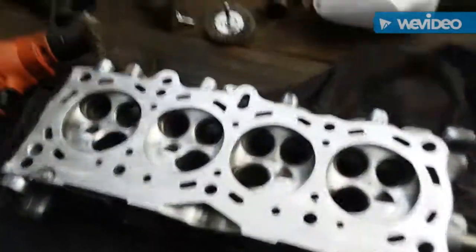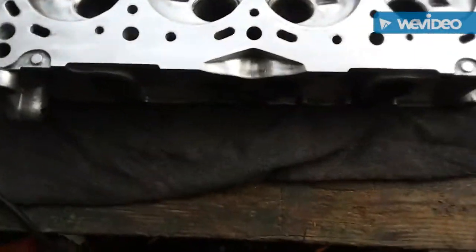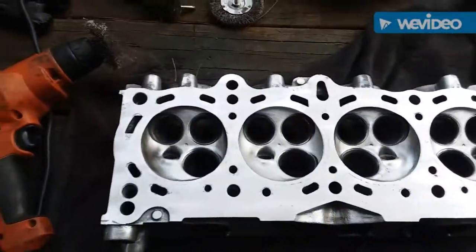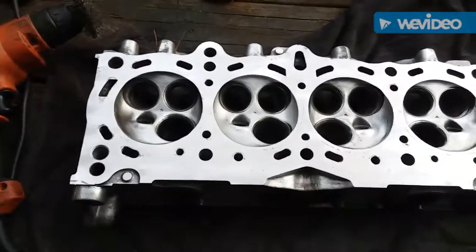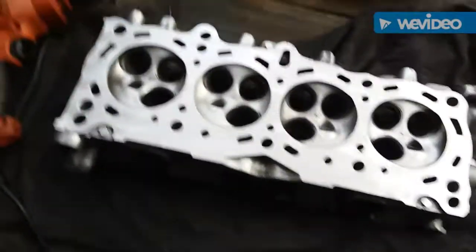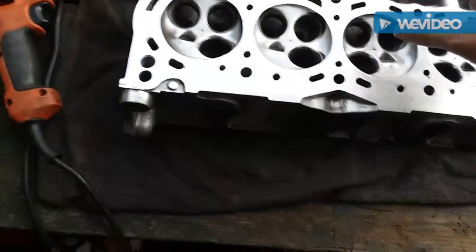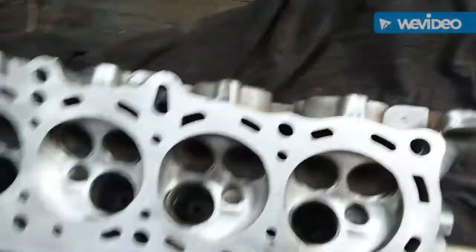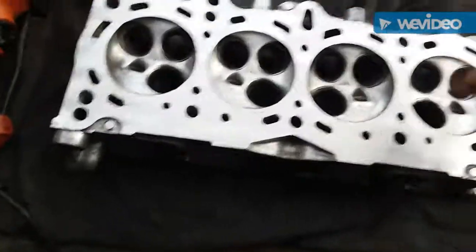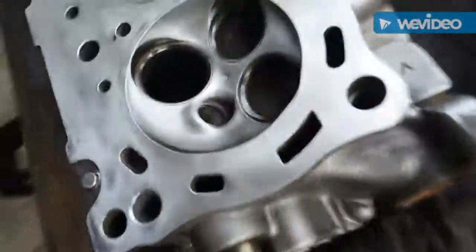I've pretty much started on this side — cleaned up all the old gasket material, cleaned out the carbon in the combustion chambers. I'm using wire wheels and I know people are going to say 'you can't do that, you're going to warp the head,' but I've done this multiple times and kept that engine running for the past 12 years. I haven't gone to the extent of polishing out the exhaust side before, but that's what I'm going to do now. I'm going to leave the intake side rough and just port match it to the B16 intake manifold, then polish the exhaust side up real good.